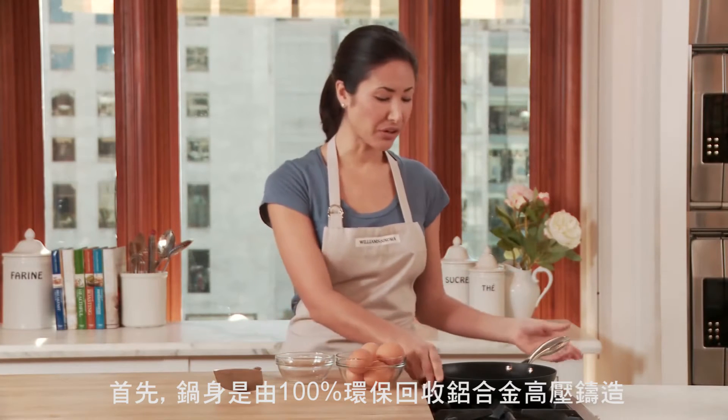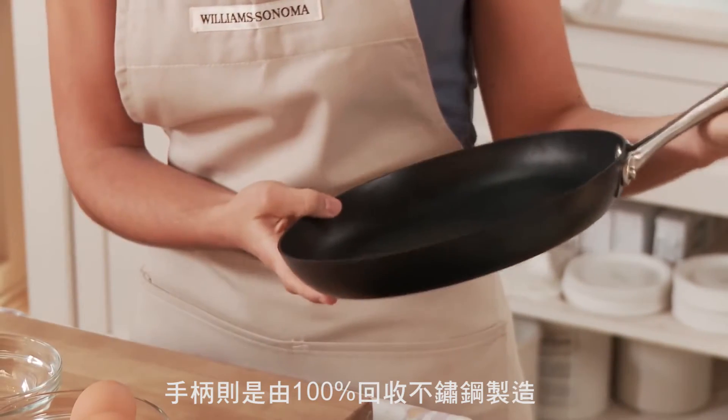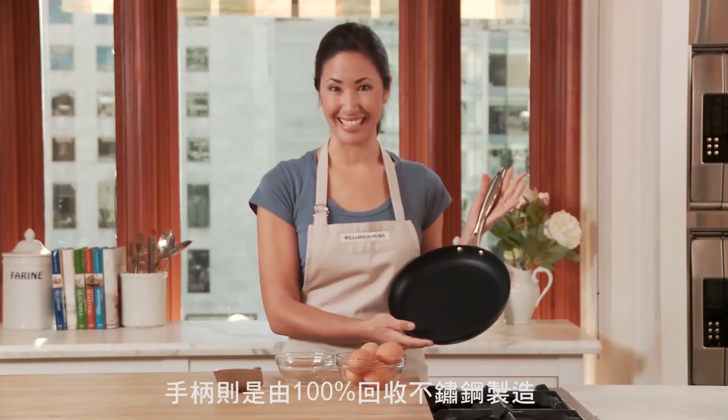ScanPan's non-stick cookware is great for so many reasons. For starters, it's made from 100% recycled squeeze cast aluminum. And the handle? 100% recycled stainless steel.